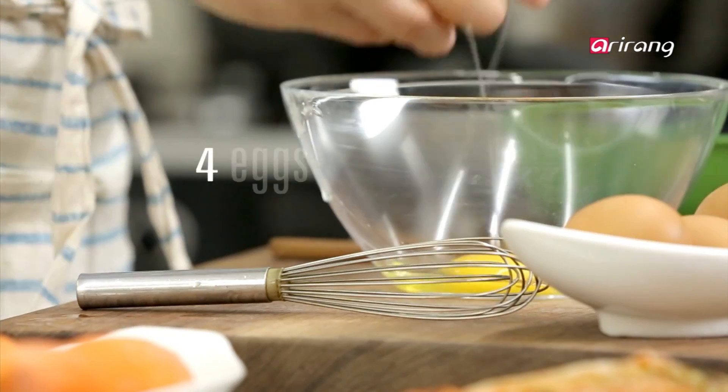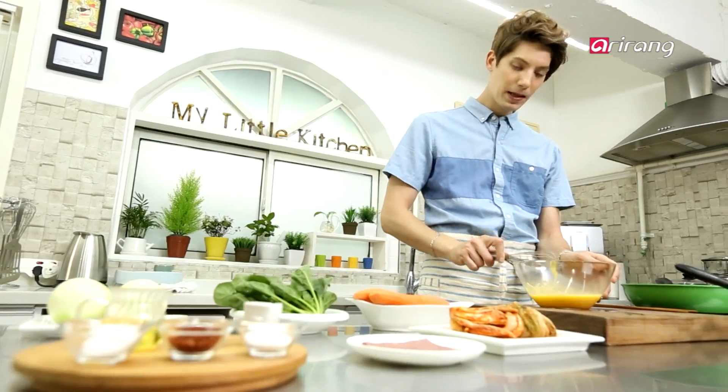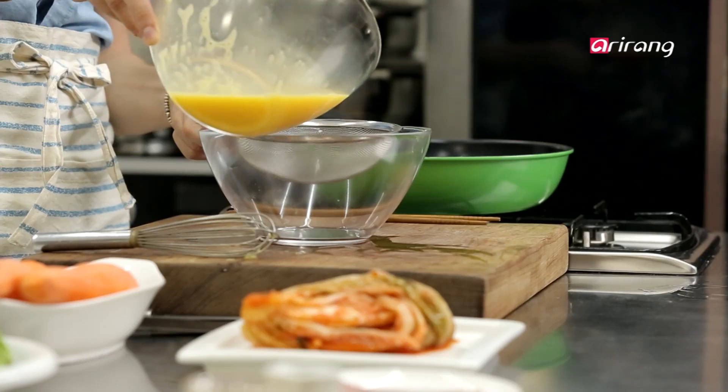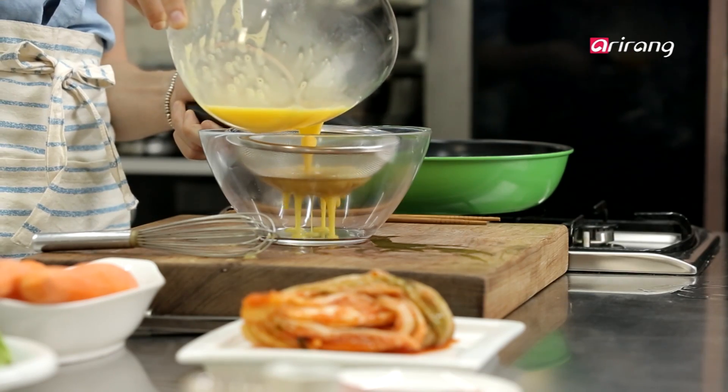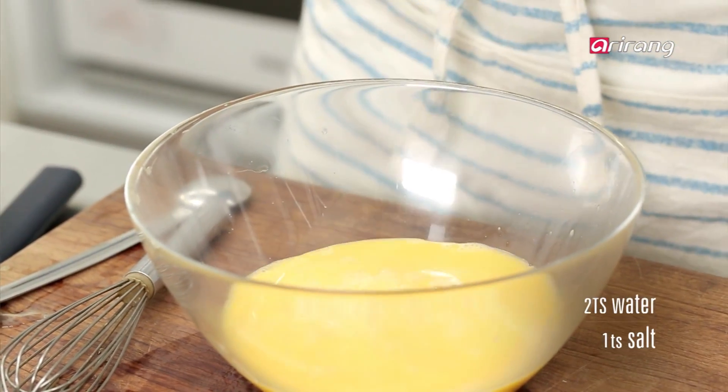Beat an egg in a bowl. You have to stir it thoroughly to make soft, moist geran mari without any holes. Now, we are going to run the eggs through a sieve to make it softer, just like this. Sprinkle some salt and add two tablespoons of water — the water makes the egg more moist. Okay, we're done with the eggs.